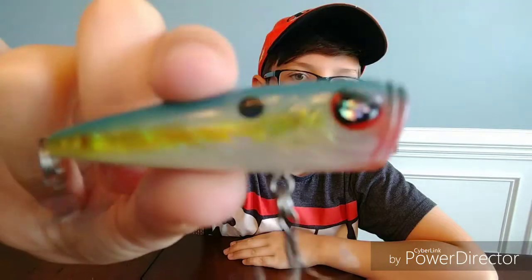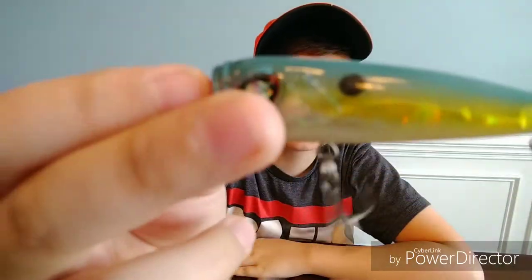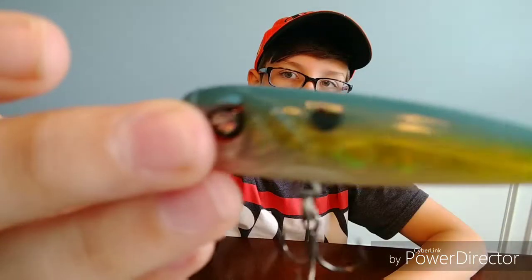Right now we are going to start off with top water — this little Gary Yamamoto popper. I like to use the shad colors. I will fish this around open water or on a weed line. Now the reason poppers are so good — they just work. Take my advice, use a popper.